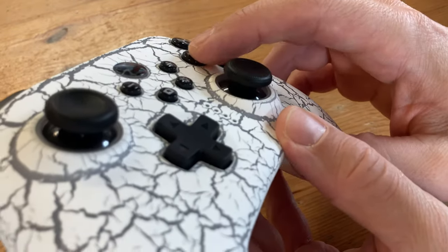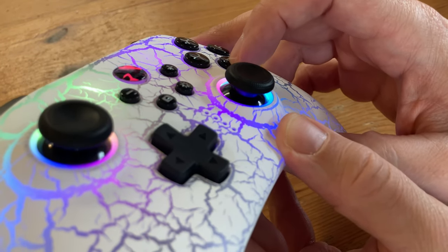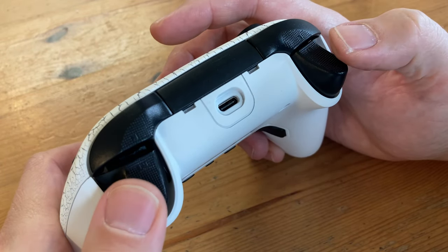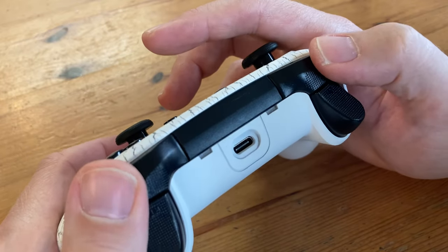The buttons are also copied from the Xbox 360. They're a good size and bounce back well — I'm very happy with these. The analog triggers at the back have just the right amount of resistance on them, making them feel very precise. The shoulder buttons feel decent too.